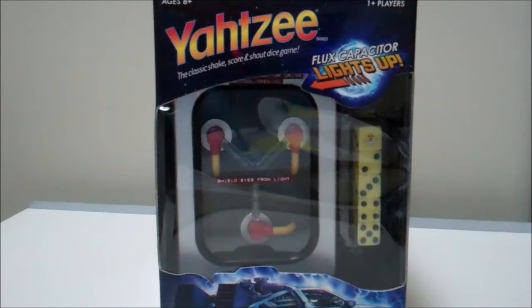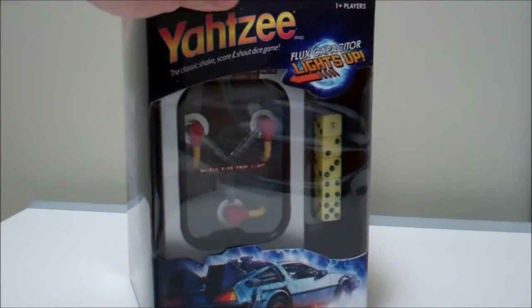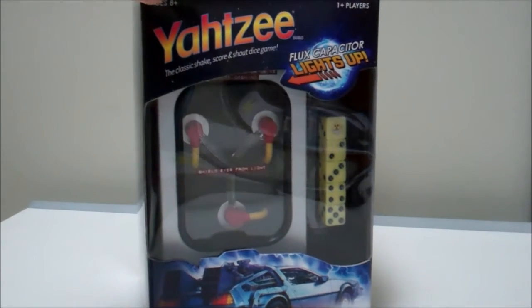Rediscover the 80s dot com back with another watch and win review, this time from our friends over at Entertainment Earth. I'm really excited about this featured product today — this is something I've had my eyes on for a while now.